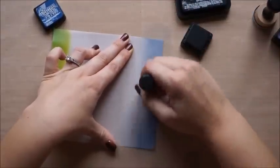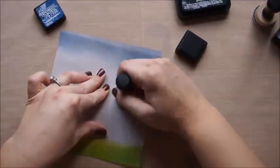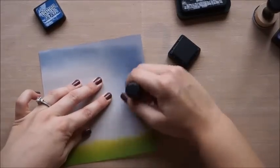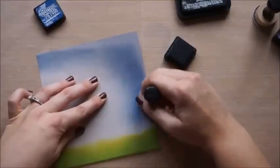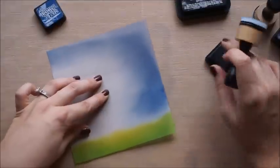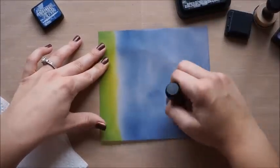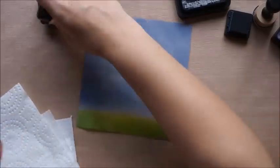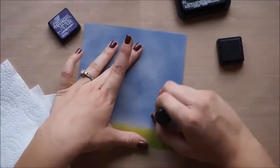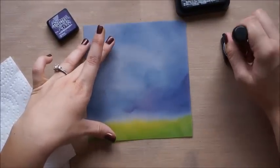I'm going in with Chipped Sapphire, laying down the sponge on my craft mat and then blending it into the vellum so I'm not getting any harsh stamped lines. These are distress blenders from Tim Holtz, and they work great with these inks. The nice thing is with those little tiny ink pads, these blending sponges fit right into the bottom of them, so you don't need to wash them each time — I just leave them underneath the stamp pads with the color on them.